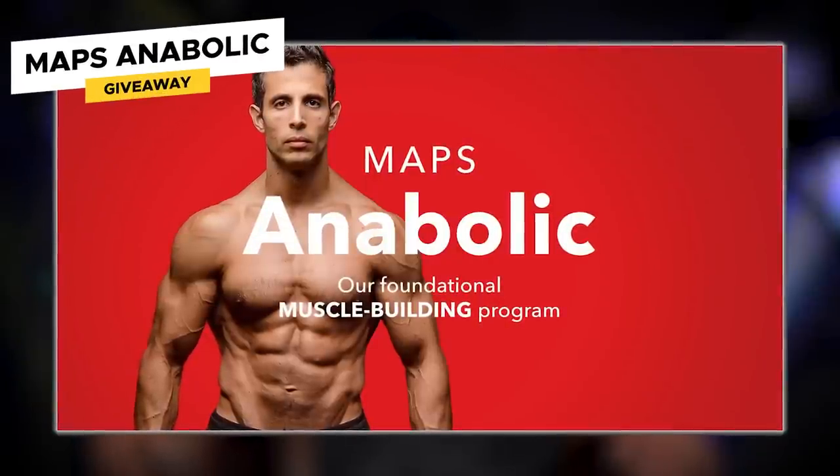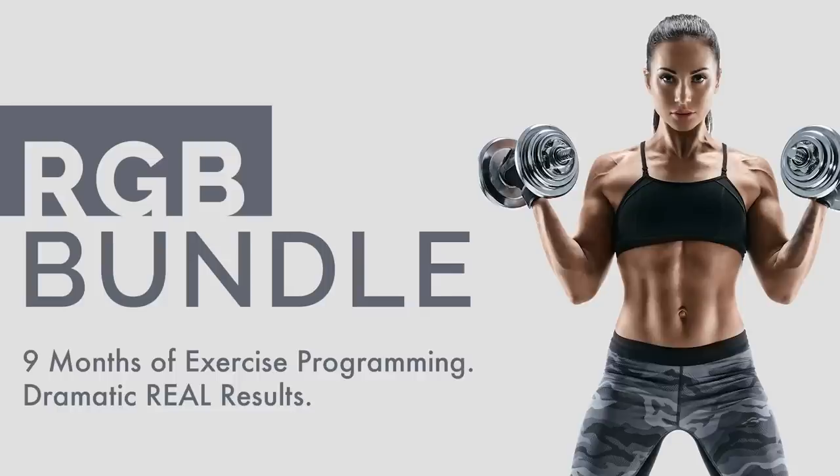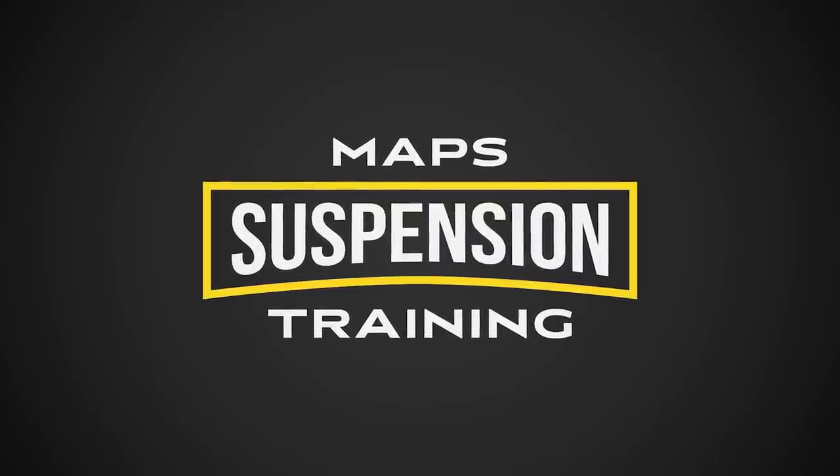Here's the giveaway for today's episode: Maps Anabolic, the most popular Maps workout program, the one that started it all — we're giving it away for free. To win, leave a comment under this episode in the first 24 hours, subscribe to this channel, and click on notifications. If we like your comment, we'll notify you. Also, we're running a sale right now: the RGB bundle, which includes Maps Anabolic, Maps Performance, and Maps Aesthetic, is an additional 50% off with free extras. We're also running 50% off Maps Suspension. Go to mapsfitnessproducts.com and use code JULY50 for the discount.